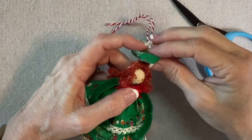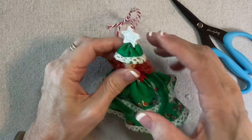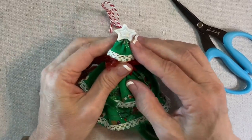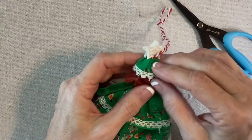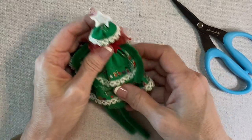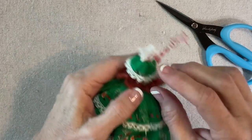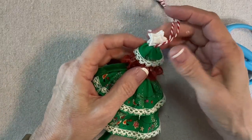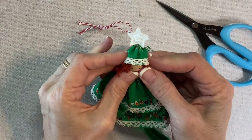I know it looks goofy now, but let's just pull it over. I want it just kind of raised above her head — not smooshed all the way down — so it looks like the top of a tree. I'll add a little bit of glue underneath in the back so it's slightly tilted. I kind of like that; it's a little more whimsical. I'll glue that to her hair.